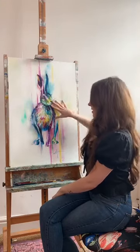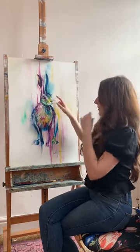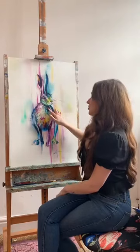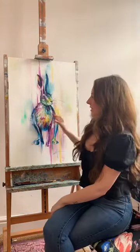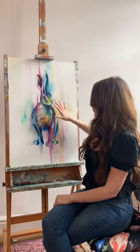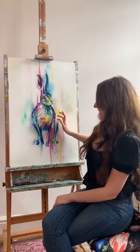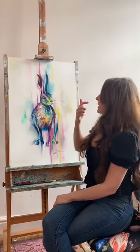If you have a closer look, there are all these gorgeous colours — tiny tiny little hairs which are always really fun to paint. I always really enjoy those delicate bits to work on. We've got magentas, Prussian blues, some turquoises, some sap greens, and Windsor greens.